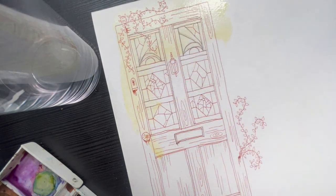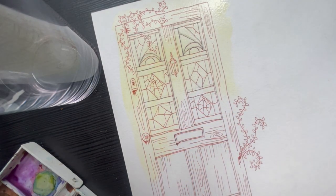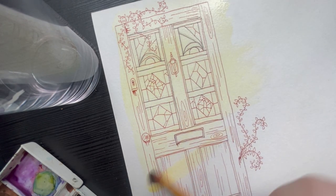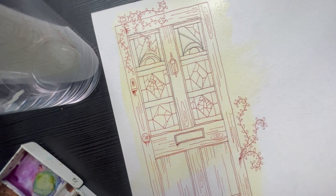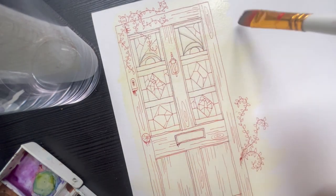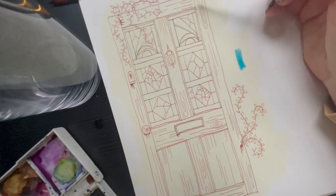I use my trusty Quinacridone Gold watercolour by Winsor & Newton. I explained it in my other video previously, but I'll pop a link below. I do my base colour, which is always Quinacridone Gold in most of my paintings, just to give it that beautiful golden glow.